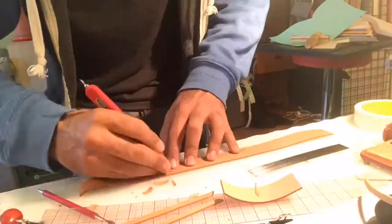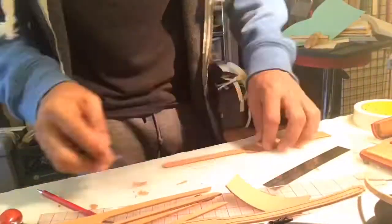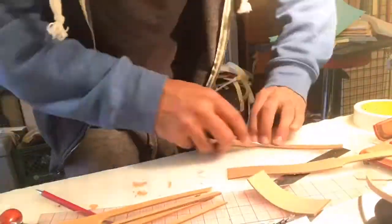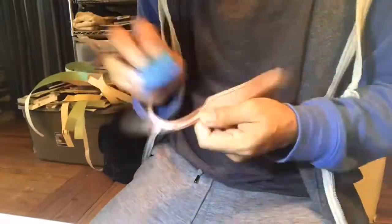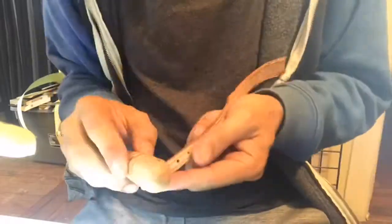Now I'm cutting some leather straps. I believe this strap I'm cutting is for the back — actually, this is the belt. So here we are doing the belt part, and now I'm burnishing the edges of it.